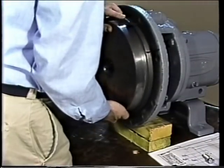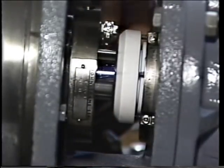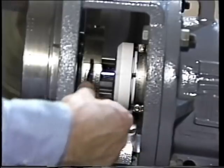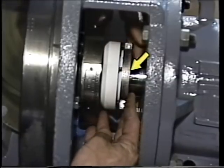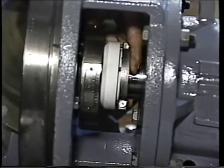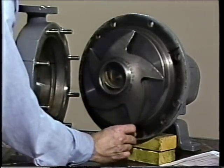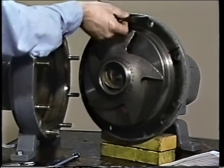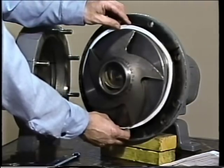Next, the gland plate is slid into position and the cap screws tightened. The gap between the gland plate and the back plate is checked with a feeler gauge to ensure the gland plate was properly tightened. Once that is done, the rotating element is positioned so that its collar is aligned with the second scribe line on the shaft, and the clamping screws are tightened. The impeller is then installed and tightened, and the clearance between the impeller and back plate is measured with a feeler gauge and compared with the manufacturer's specifications. The seal installation is now complete and the pump can be reassembled and returned to service.